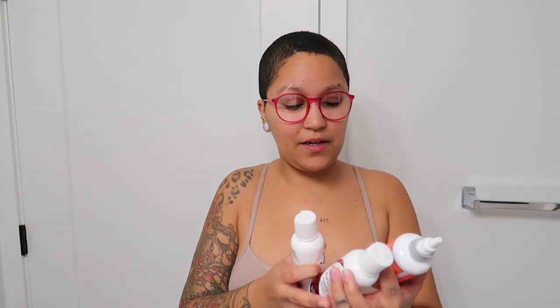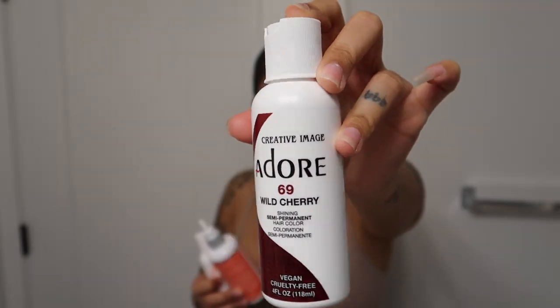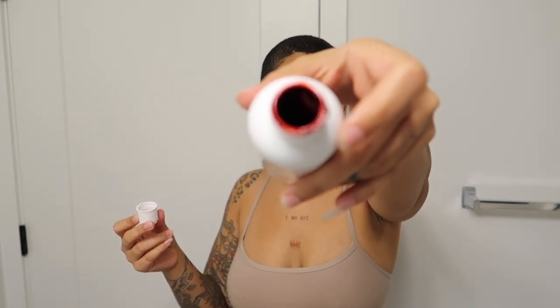I'm not sure of the exact colors yet, but I know I'm using this Wild Cherry color. Then I have either these two pinks — maybe a combo: I have this Neon Peach and this Cotton Candy. I'm definitely going to dilute the red with some conditioner because it's a really deep red and I want it to be more of a Valentine's Day red, you know what I'm saying.